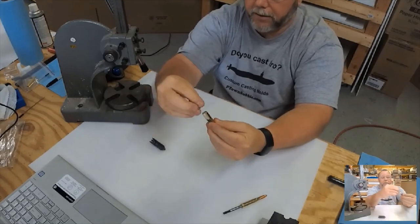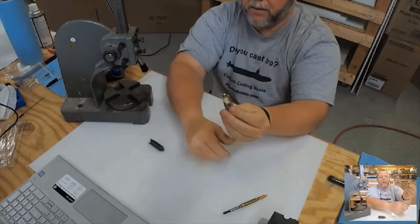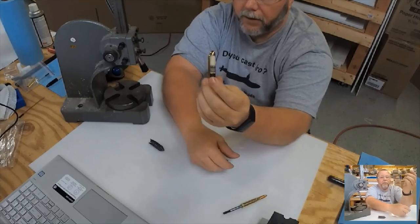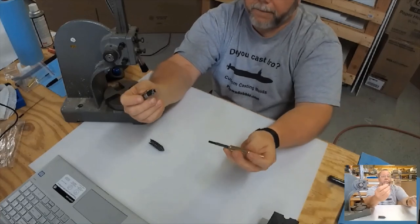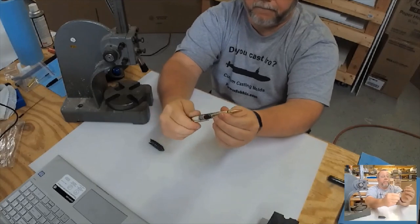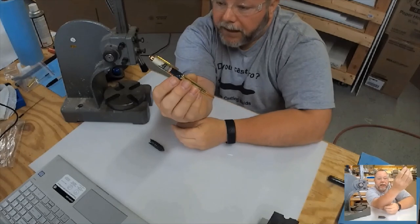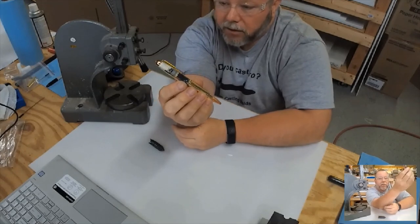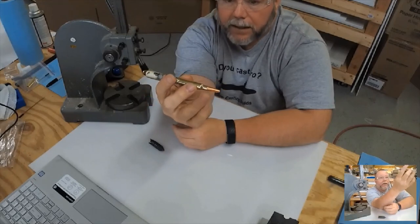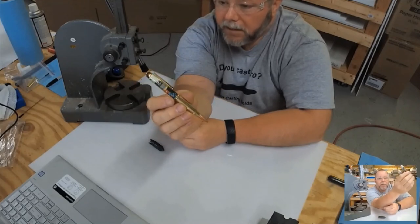I put the clip on there and tighten down the round-top finial. This is an Iwo Jima blank, by the way. Then you put it on the blank — there's your finished pen. If you have somebody who served during Iwo Jima and you have their casings from their funeral, you can make a really meaningful remembrance piece.